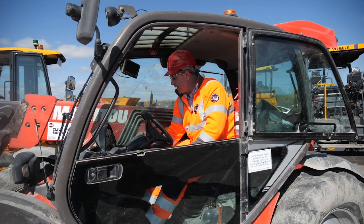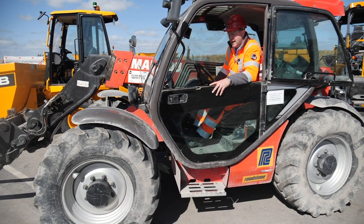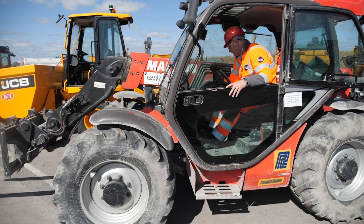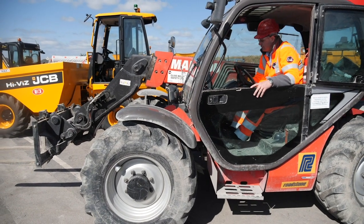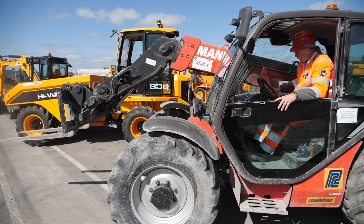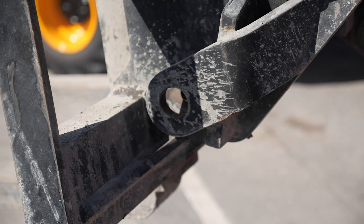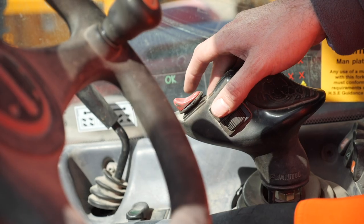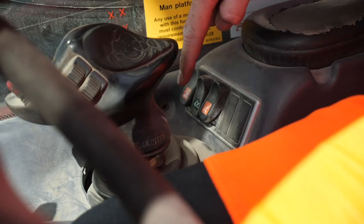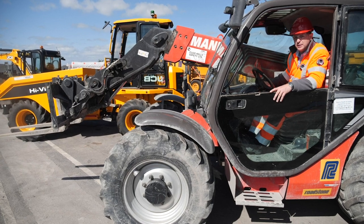I'm going to start the machine and demonstrate how the quick attach system works and the safety features that need to be in place. I push down on the button to open it, and then push it back to lock it again. The really important part is that I turn off this switch. If I do not turn off this switch, this section is live and an operator could accidentally release an attachment.